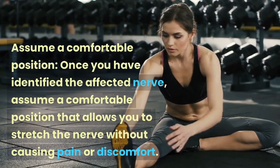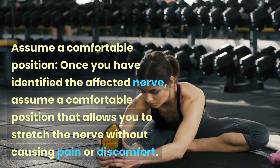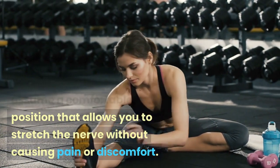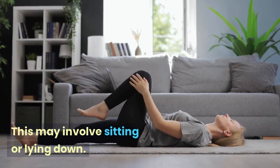Once you have identified the affected nerve, assume a comfortable position that allows you to stretch the nerve without causing pain or discomfort. This may involve sitting or lying down.